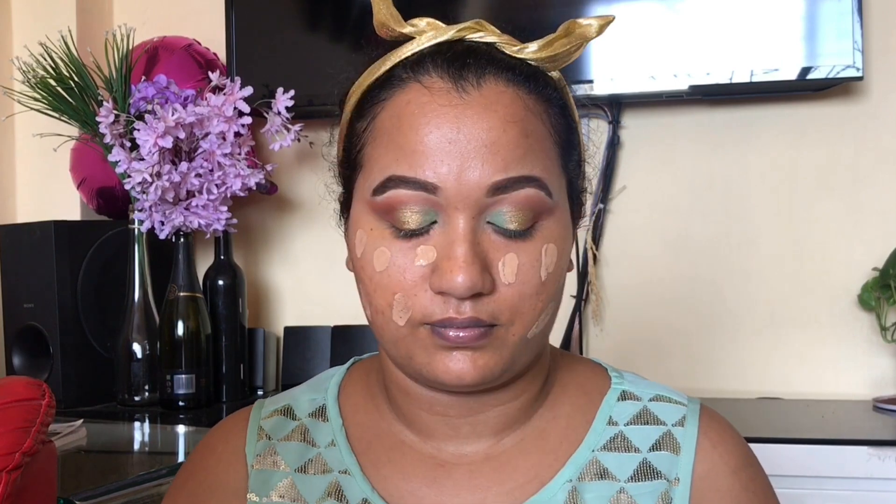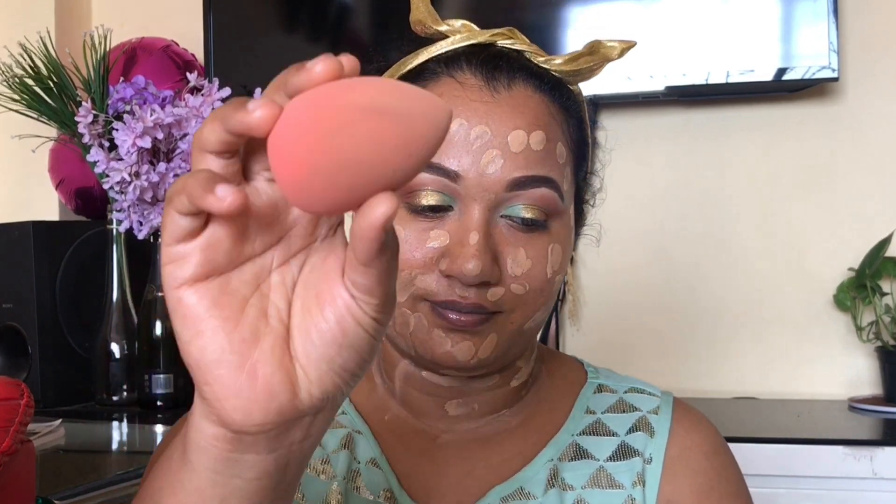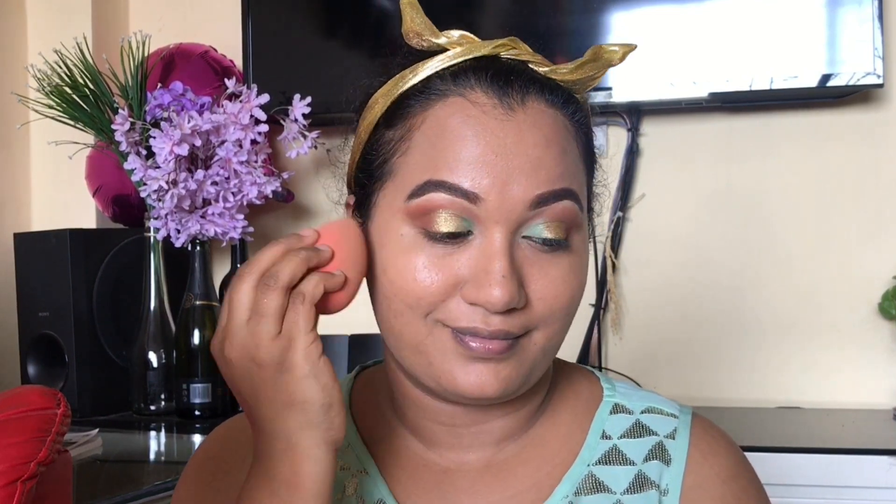So next step की तरफ जाते हैं — अभी मैं use करूंगी foundation, this is from Maybelline, that is Fit Me foundation। ये बहुत अच्छा foundation है guys — ये आपको full coverage नहीं देता है but ये आपको natural look देगा। जब भी अगर आप कोई function के लिए जाते हो — wedding function, mehndi function, या कोई pooja function — तो आप ये ज़रूर use करना। ये HD makeup नहीं है, ये natural makeup है। एक बार अच्छे से foundation लगा दिया है उसके बाद होगा blending, using a beauty blender।